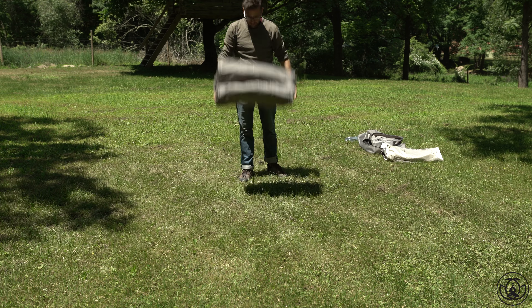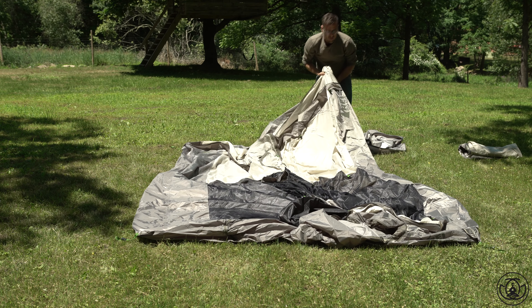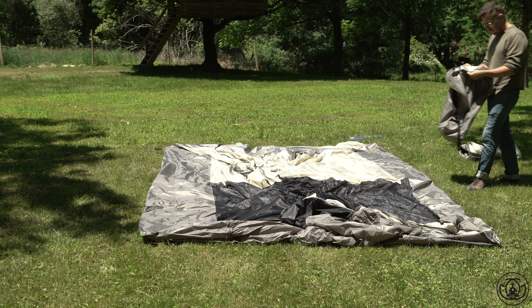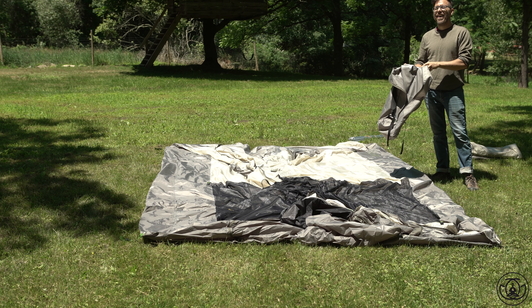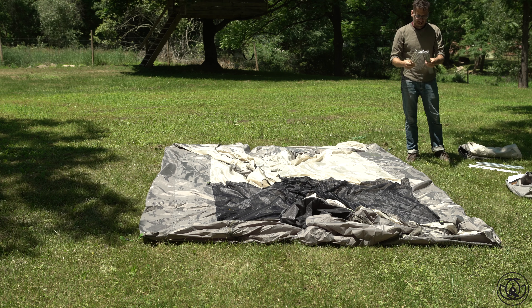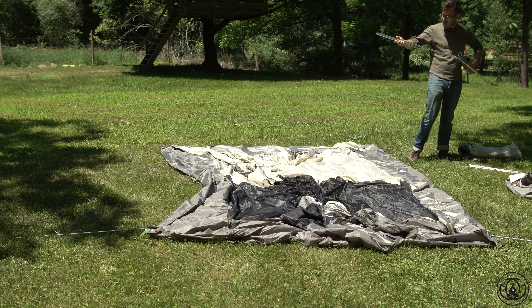Now it's time to open this massive tent up, and right away you'll notice that this six-person tent is huge — the floor space alone is 83 square feet, which is awesome. The directions are real simple and they're right on the bag, which I love. This is the moment when I realized they tell you to set this tent up with two people. Yeah, but guess what — I'm going solo. Is that a smart move? Well, if you have some other videos you can judge for yourself.